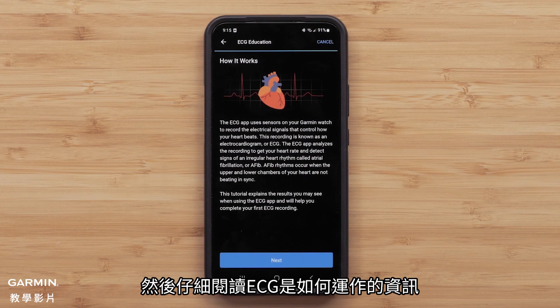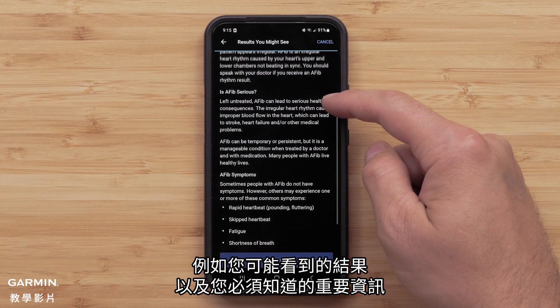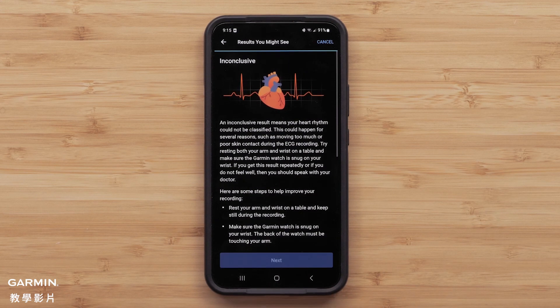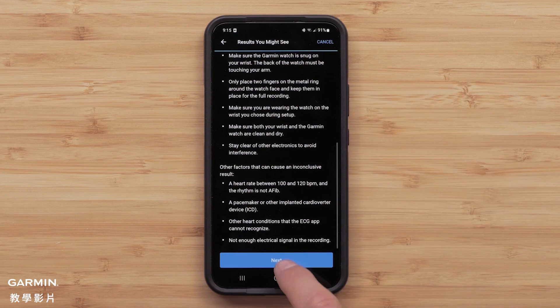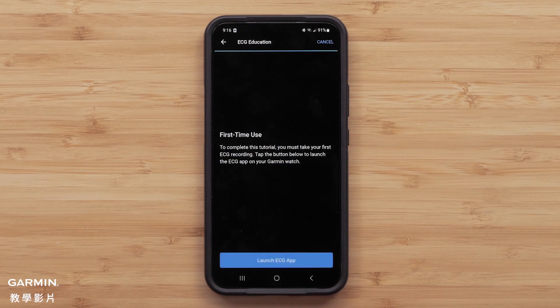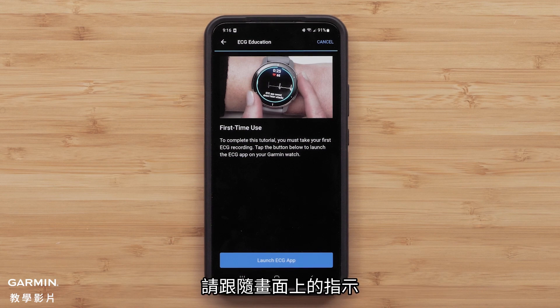Next, read the information detailing how the ECG app works, the results you might see, and the important things to know. At the end of the tutorial, you'll be prompted to take your first ECG recording. Follow the on-screen instructions.